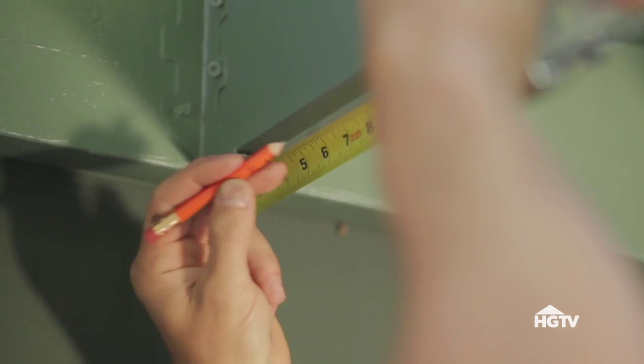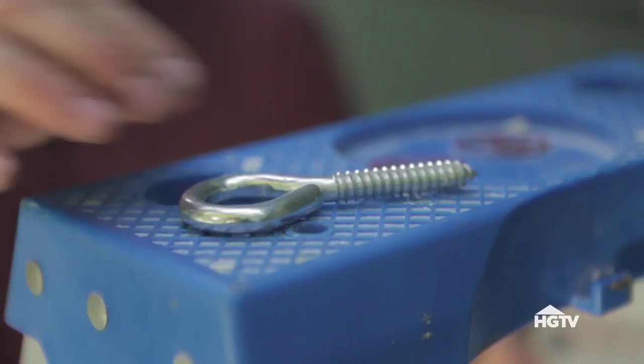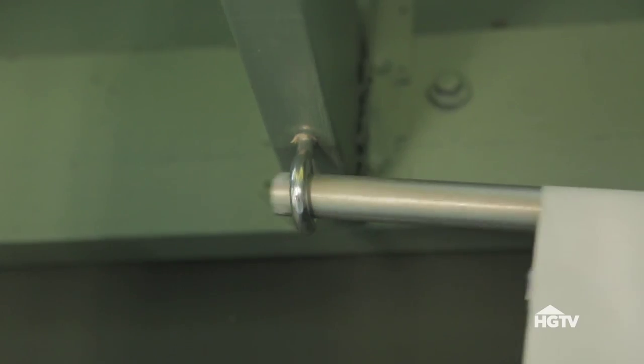Next, mark and measure where you'll want to hang the screen. Pre-drill and attach screw eyes where you'll hang your screen. Then just slide the conduit into the screw eyes.